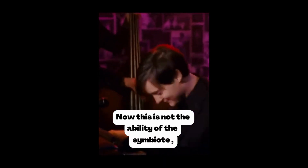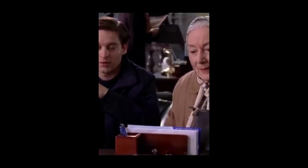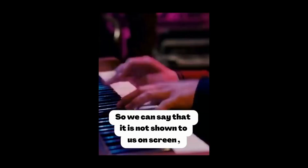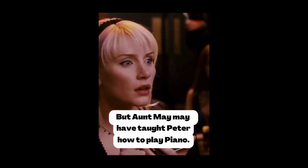In Spider-Man 3, in the scene where Peter plays the piano very perfectly, this is not the ability of the symbiote. Peter learned to play the piano from Aunt May — she mentioned giving piano lessons again. So while it is not shown on screen, Aunt May may have taught Peter how to play piano.